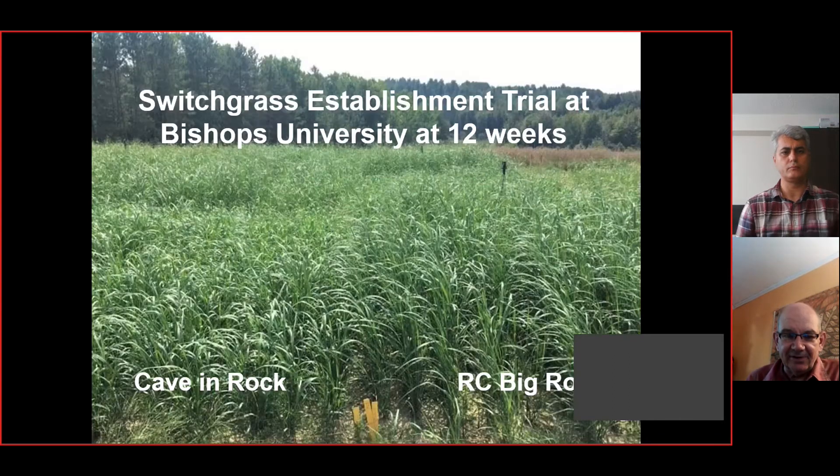We've really focused on seedling vigor. This is a trial at Bishop's University near Sherbrooke, Quebec — this photo is at 12 weeks old. Cave and Rock is the material that most farmers would have grown in Ontario about five years ago. Now we have new selections like RC Big Rock that are much more vigorous in their seedling vigor. All of our materials now have substantially better seedling vigor than the older materials that we're looking to phase out.